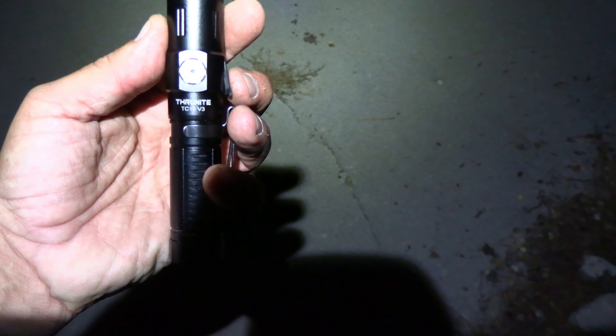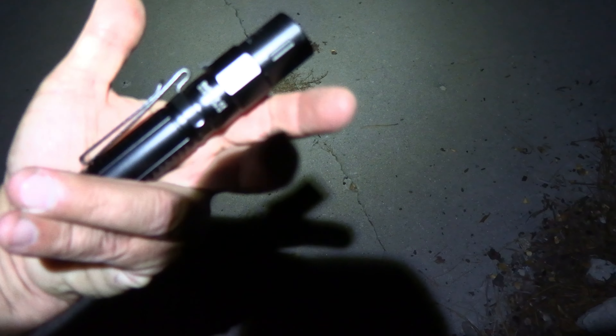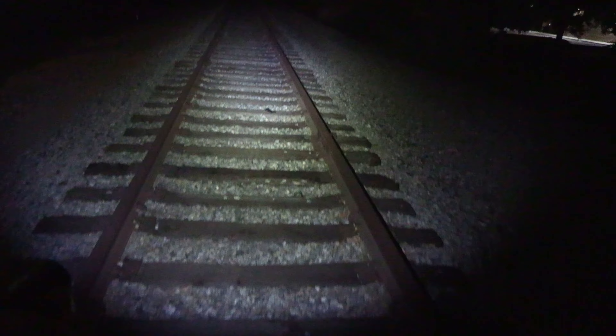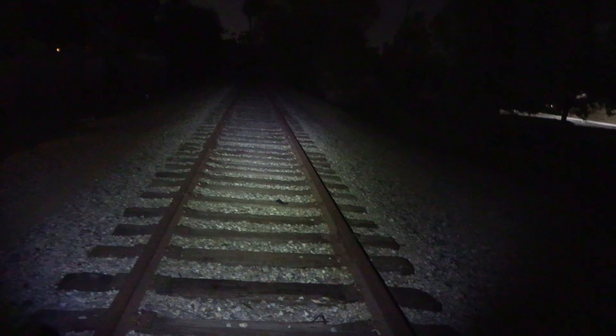I'm going to be using this Thunite TC-15 V3 now. I'll give you a look at it in the daytime, tell you a bit about it — links are in the details below — and I'm going to show you it in use right now at night. It's the best I can do in the city. There's the low, medium, and the high.